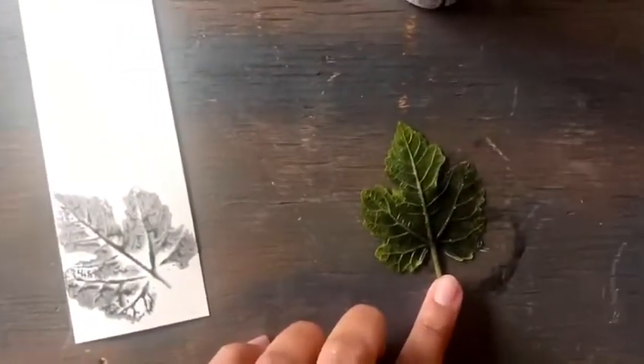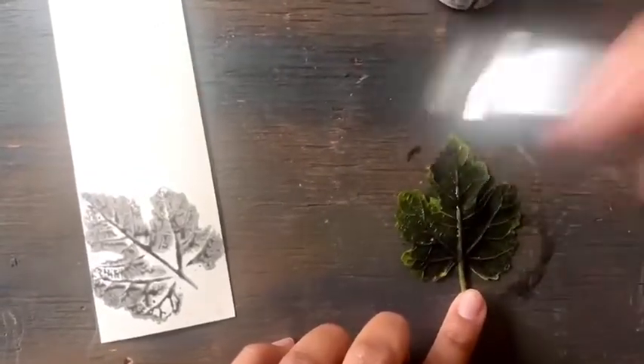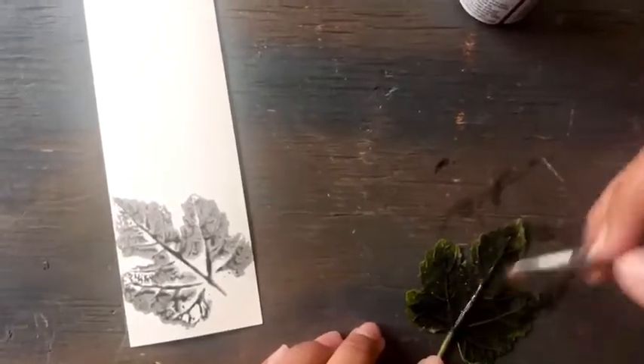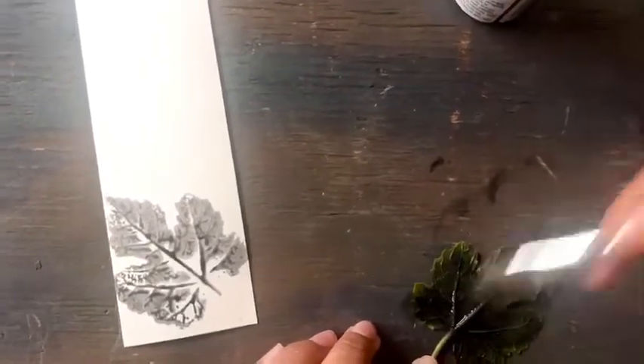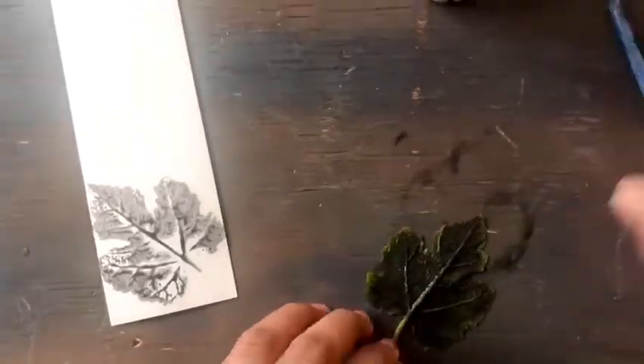Repeat this step once again to fill the top space of the bookmark. Another tip I have in order to get a good leaf imprint is to apply more paint on the veins of the leaf. This results in a more defined imprint and you can truly see all the little details of the leaf.